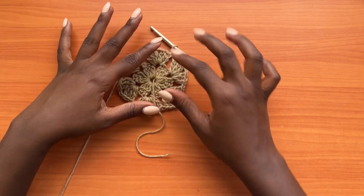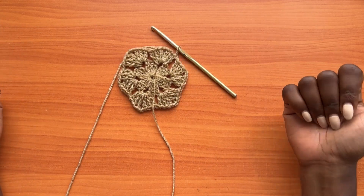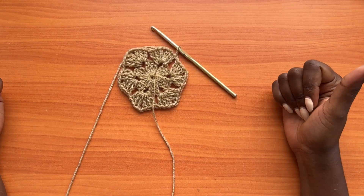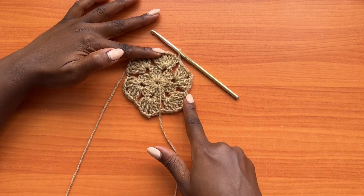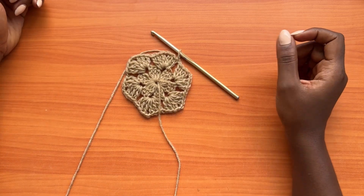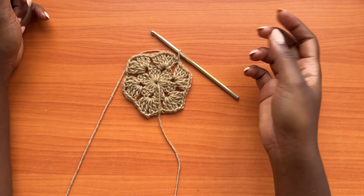This is what round two looks like — you should be seeing the shape of a hexagon. You should have six sides: one, two, three, four, five, and six. If you don't have six sides, there was a problem somewhere and you need to check from the beginning.